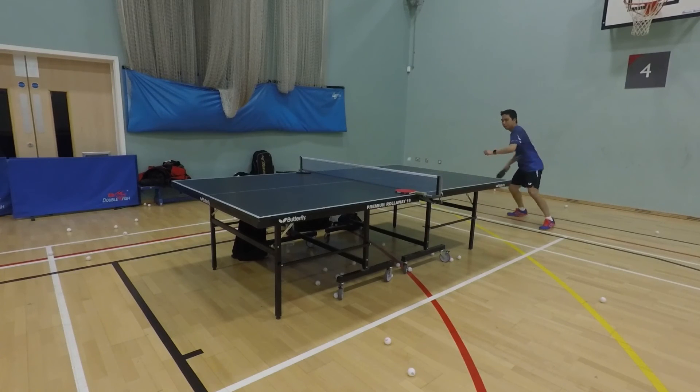I recommend this rubber — it's a new rubber and it's good. It is available now on my website: tabletennisspot.co.uk